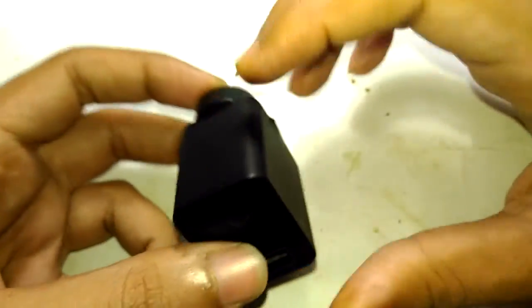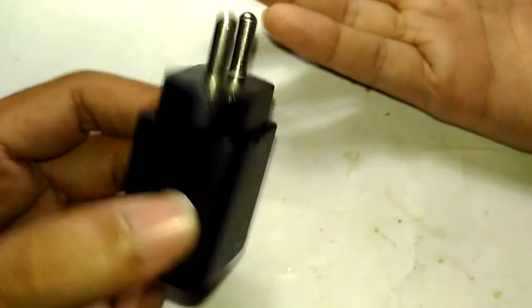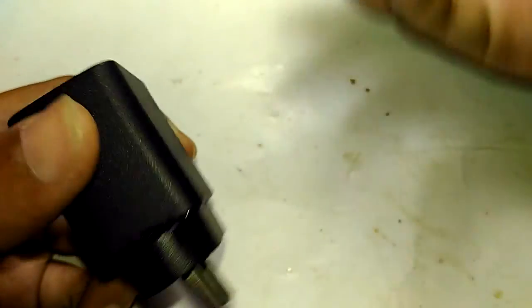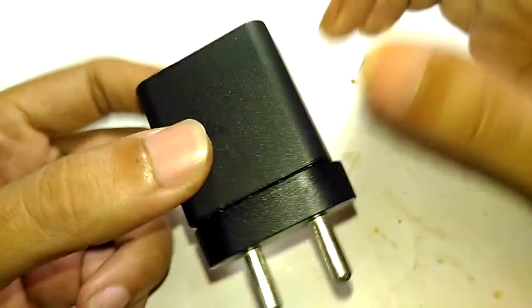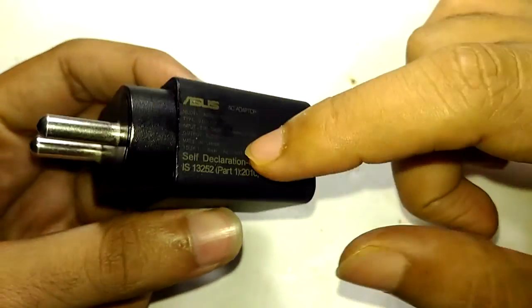The surge destroyed a whole lot of electronic appliances around the city, including TVs, refrigerators, and things like that. It also destroyed a couple of CFL bulbs, stabilizers, charges, and LED bulbs in my home — though nothing got so far destructively bad.